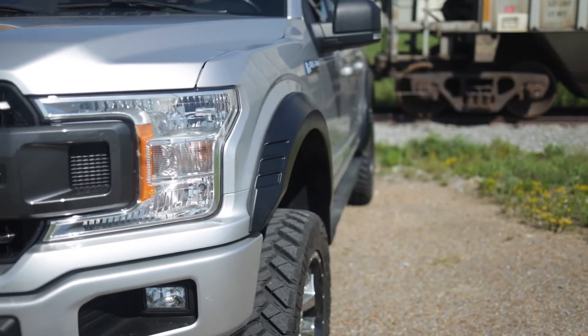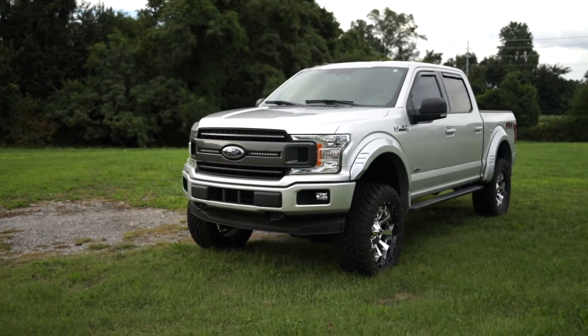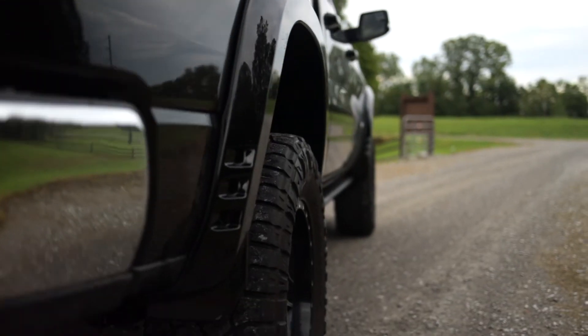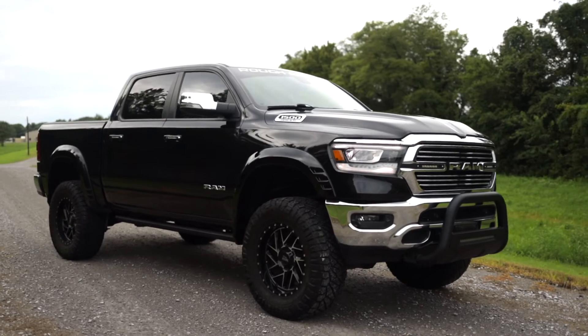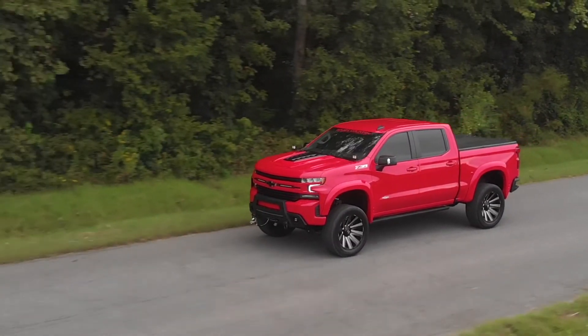Not only will you get the utility you need from these flares, but you'll also have a unique and aggressive look for your truck. Whether you're looking for functionality or an accessory to tie your lift, wheels, and tires together, Rough Country's SF1 fender flares deliver on all fronts.